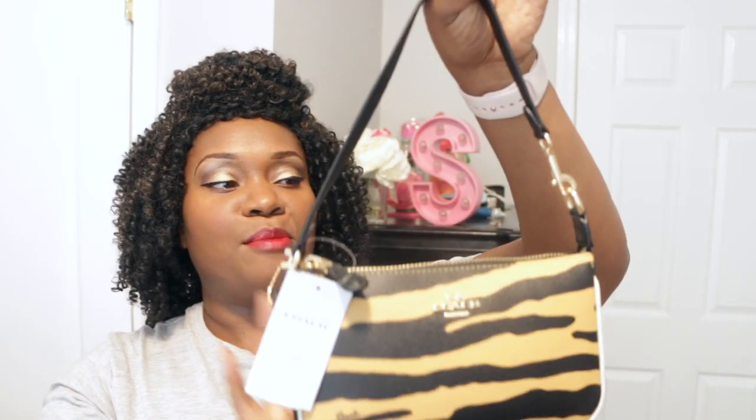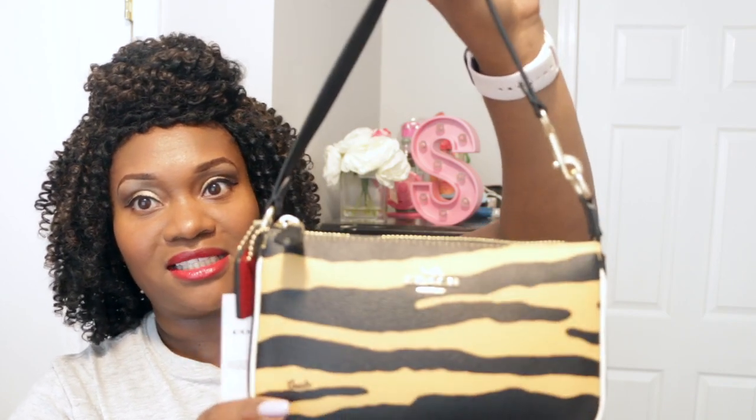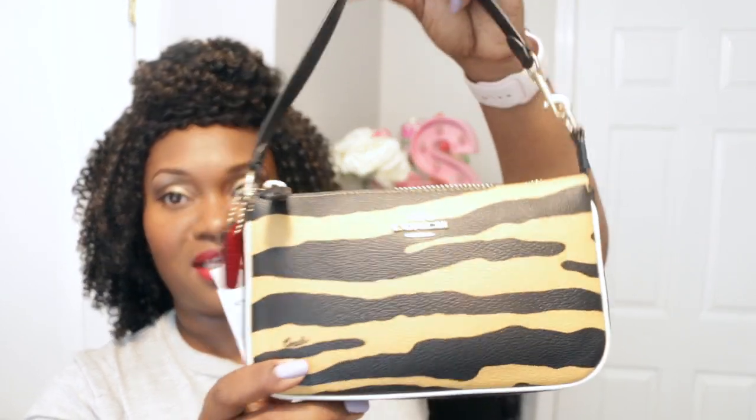I thought this would be a nice complement to my Coach black bags — just giving me something with a little bit more pizzazz, a little more interest to my outfits. I went ahead and snagged this item for $56, and I'm glad that I did. So this is my second item in my haul.